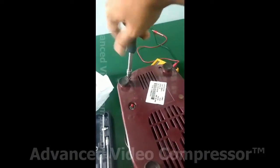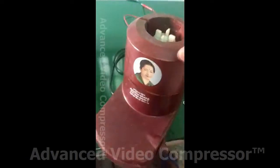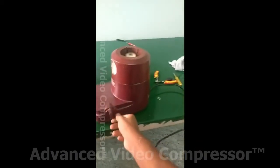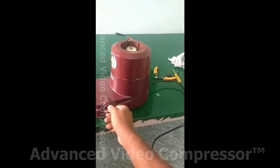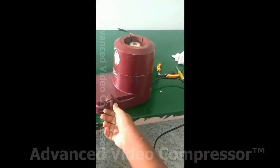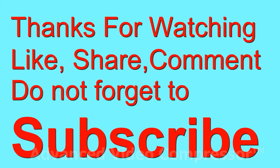If you want to use the plug, you can use the plug. Let's mix it up. This is Mugith. If you like this video, please like, share and subscribe. Bye bye.